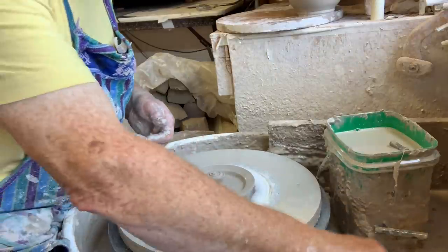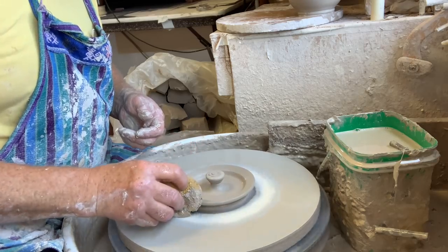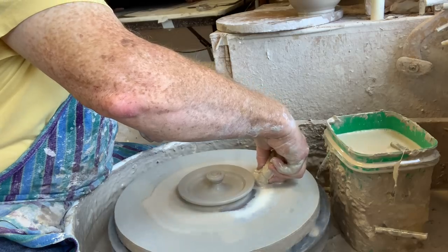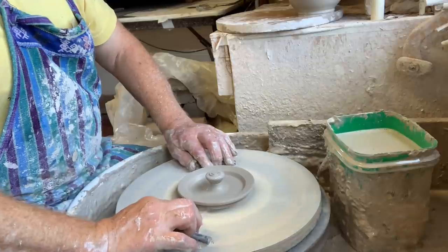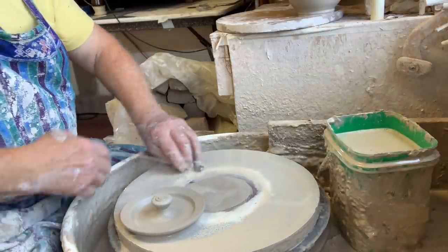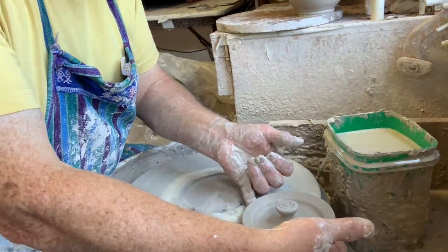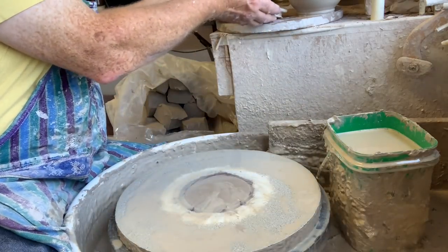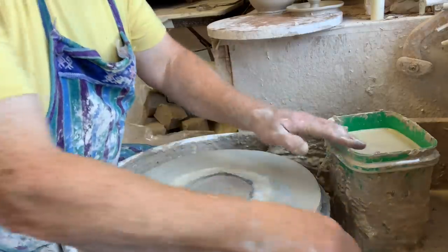Give it a little spiral on the top — a nice little decorative element there. Then dribble water all the way around, get your wire and slowly while it's spinning just keep the wire tight and it'll fall right off. Because there's plenty of water there, you can slide it onto your fingers. All right, so now we should be on a roll.